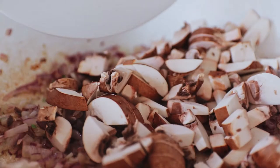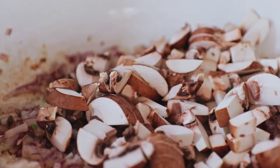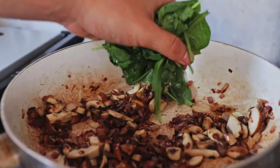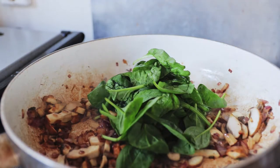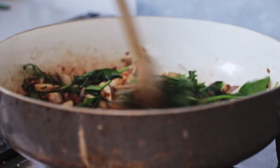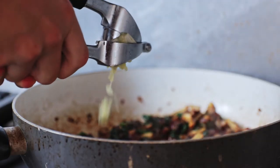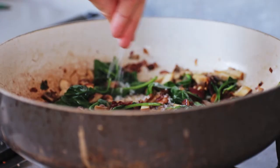Then add your mushrooms to the caramelized onions and start frying them off so they become a bit drier and tastier. Then add your spinach and mix that well so it wilts down. Afterwards, season everything — add some garlic to that, plus salt and pepper.